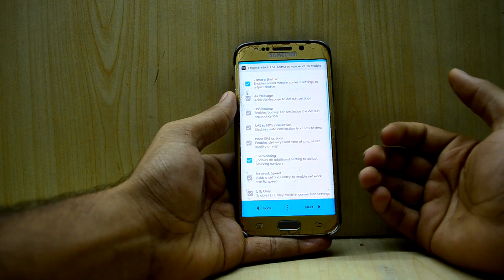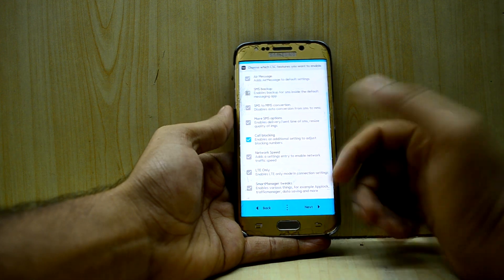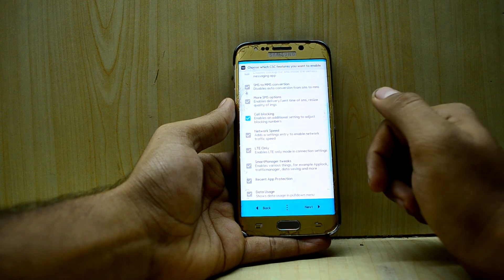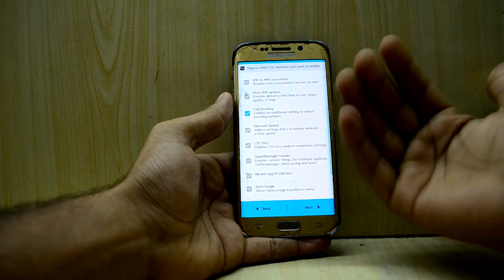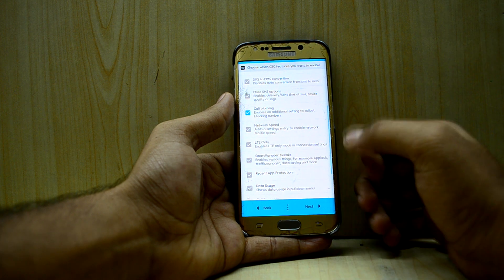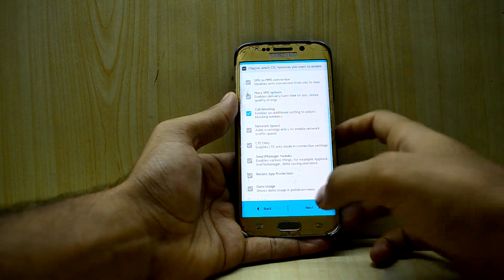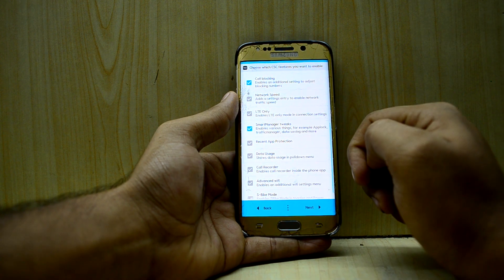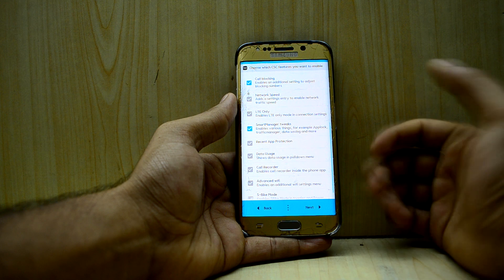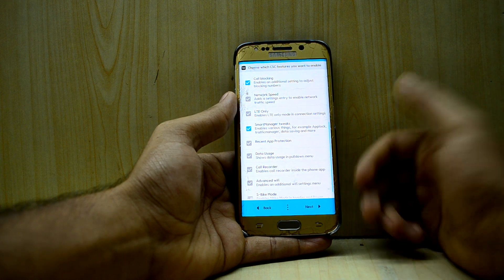Call Blocking I do need because of all these promotional calls. I don't really need to see my network speed. LTE Only — it enables LTE only mode in connections, like 2G only or 3G only, so you can also set LTE only — I'm not gonna use that. I'll go with Smart Manager Tweaks, which enables various things like app log and traffic manager.